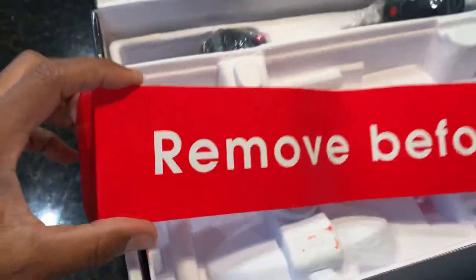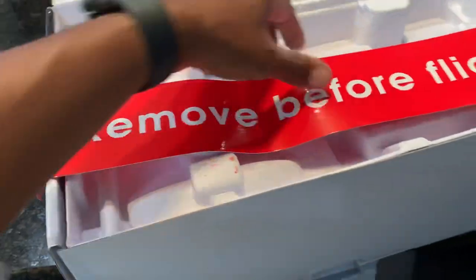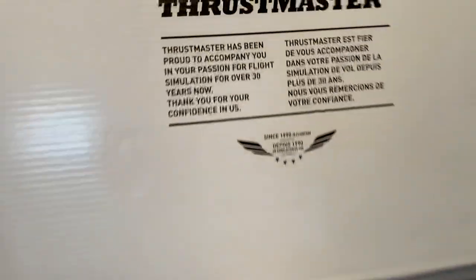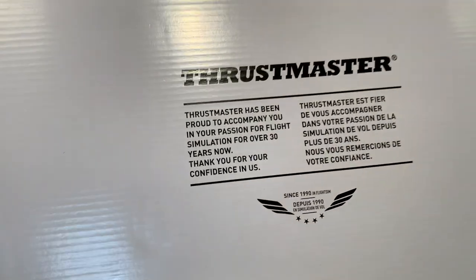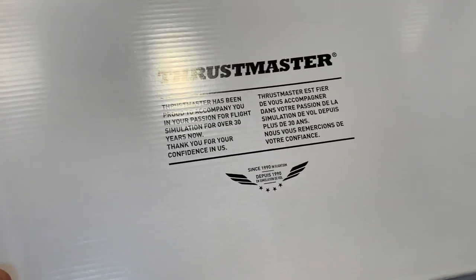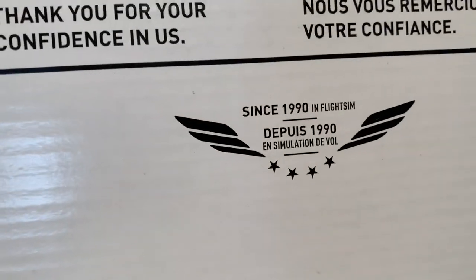Remove before flight — yo, this is cute. That is cute right there. Remove before flight. Love it. Thrustmaster coming in for the win with that touch. Thrustmaster has been proud to accompany you in your passion for flight simming for over 30 years now. Thank you for your confidence in us. And of course it's in French and I can't read French. But hey, Thrustmaster for the win.